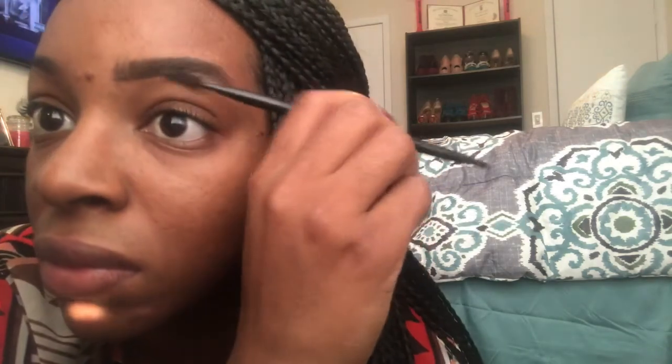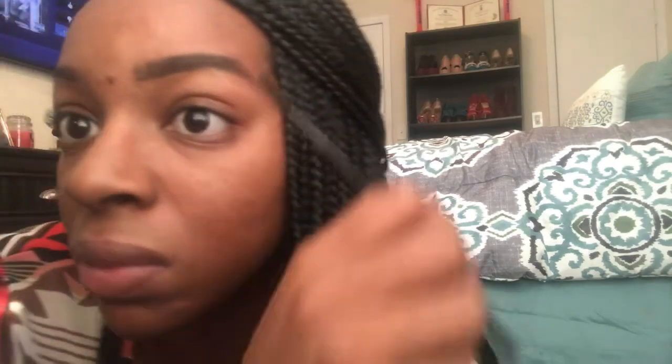I take my brush, dip it with the point facing down, and then make light strokes upward to fill in the gap where I didn't put any product. I did go a little heavy because I don't have my glasses on and I cannot see — I was super close to the mirror. Those are the strokes you want to make in order to fill in that space after you've defined your brows.